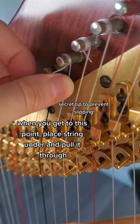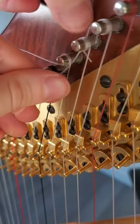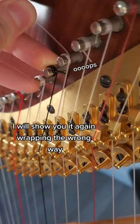When you get to this point, place the string under and pull it through. Keep turning. I will show you it again wrapping the wrong way.